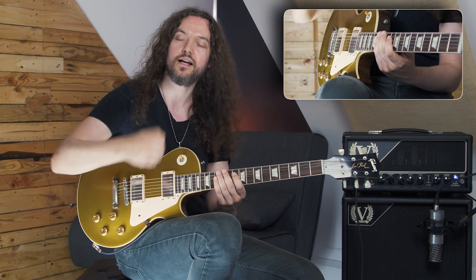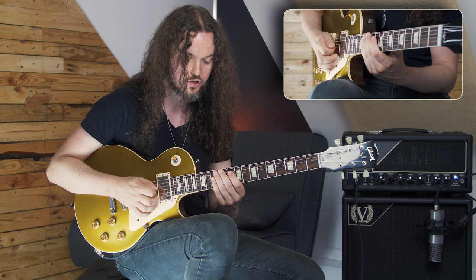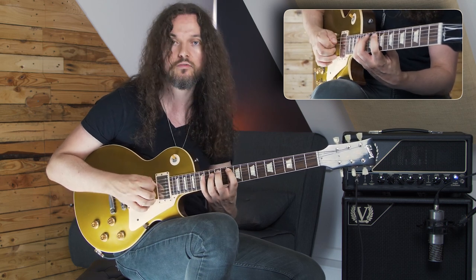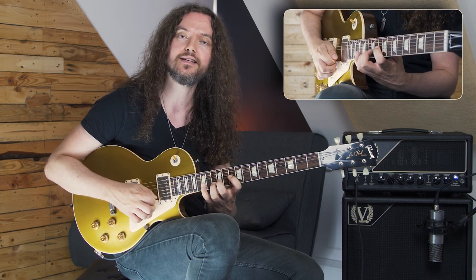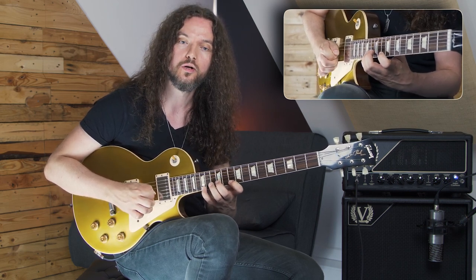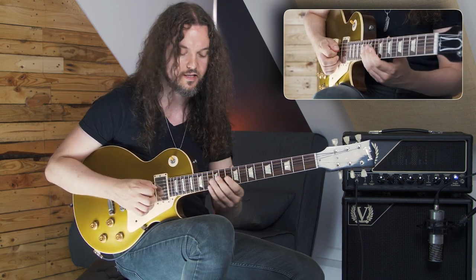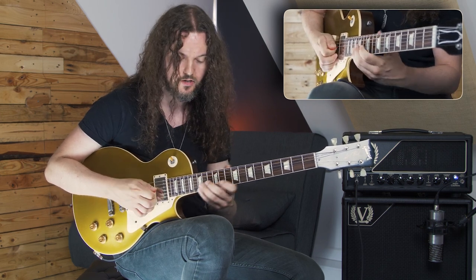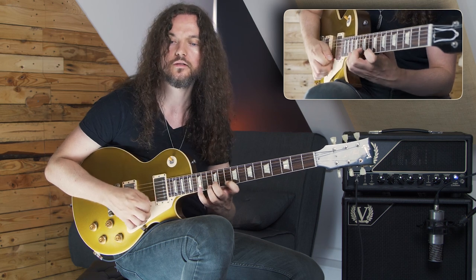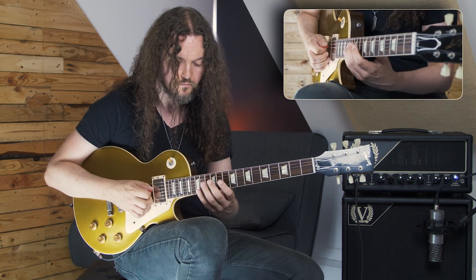Now the reason I've got it reordered like that is because I can pick this using economy picking. What I mean by economy picking is essentially I'm sweeping over the string, so I've got this as a picking pattern. So it's going down, up, down, down, down, up, down, down, down, up. That's our initial pattern — it's essentially the same idea, but it just makes it easier for the right hand to pick this quite quickly.